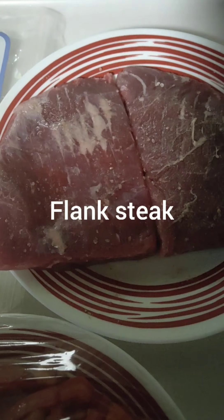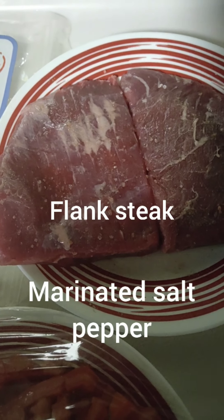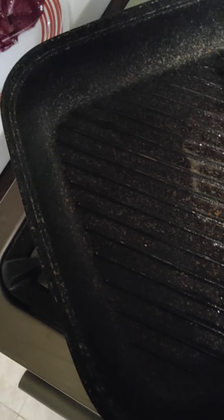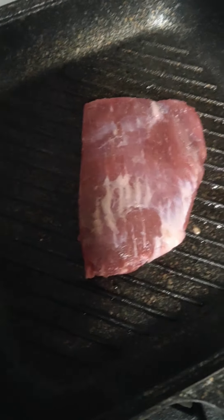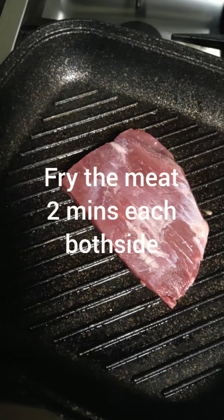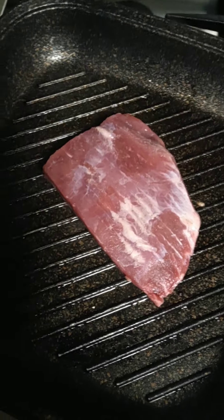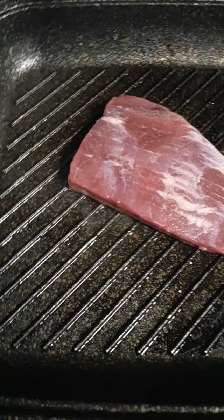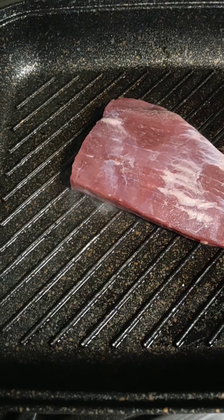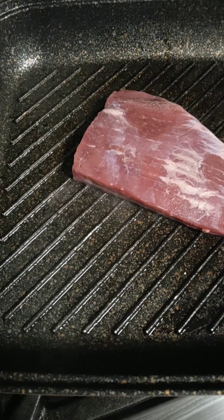So let's start to cook now guys. I'll show you how to make it — we're gonna fry the beef flank steak. I want to cook it medium, I want the beef pink inside. I just don't have a wok grill, but that makes it more crispy.